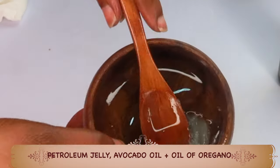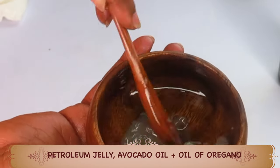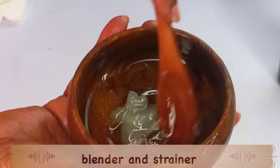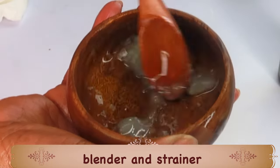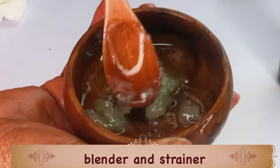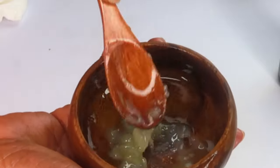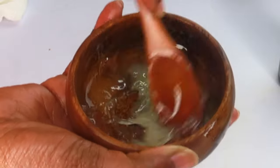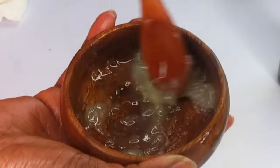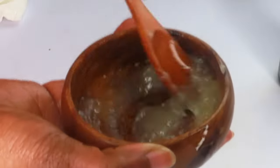So here in our bowl we have three ingredients: petroleum jelly, avocado oil, and oil of oregano. We're going to mix these into a nice gel. Blend the oils thoroughly into the petroleum jelly — you can also melt the petroleum jelly before adding the oils, or just blend and warm it up as I'm doing here. It's going to get really jelly-like, and this is what you'll use on your stretch marks.